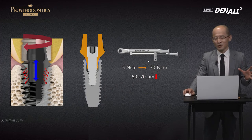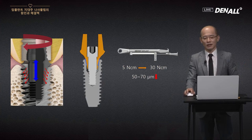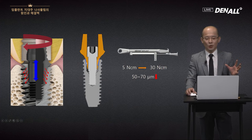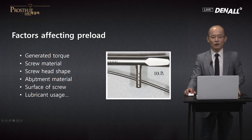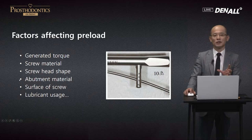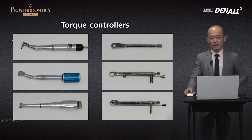We use a torque controller for preload, and it's well defined now. You have narrow, regular, and wide platforms, and you choose the right one. Typically about 30 newton-centimeters is available. For the internal implant, the conical seal reduces the overall axial displacement by 5 to 7 percent. These are the factors affecting preload. To control this, implant makers use coatings, change materials, alter abutment dimensions, or standardize torque drivers.